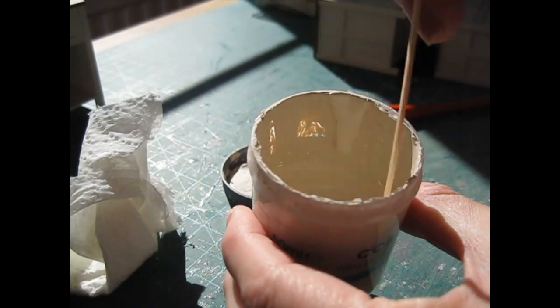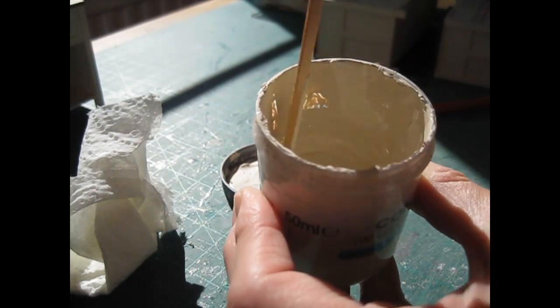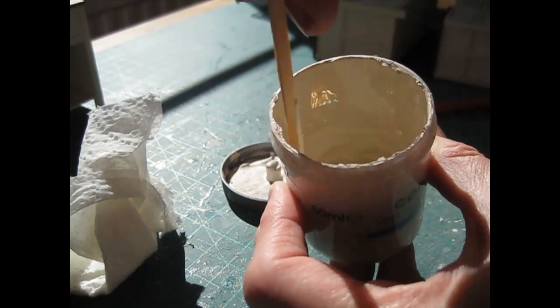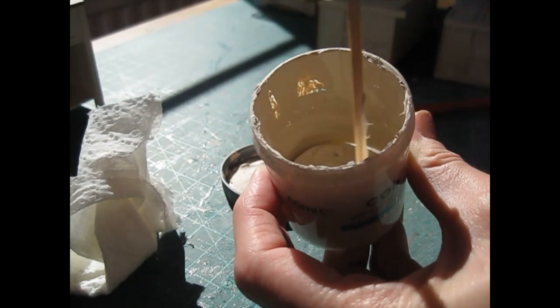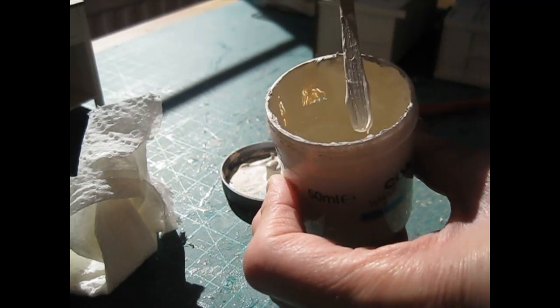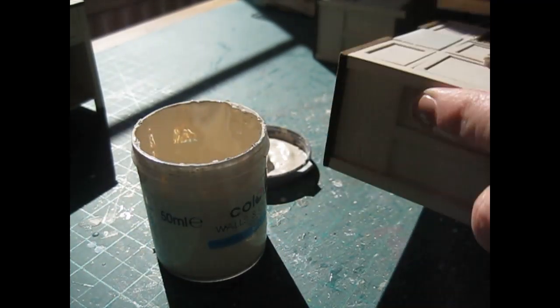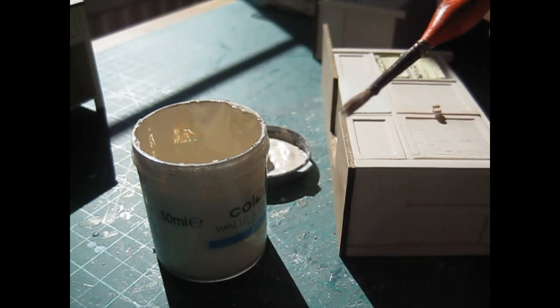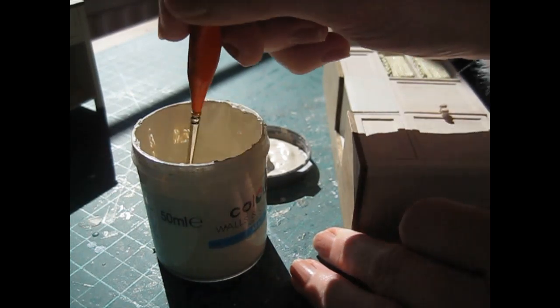I've got some pre-mixed paint left in a little pot — giving it a good stir as a layer had started to form on top where I haven't used it for so long, but it's still nice and creamy. I might even have enough for the bench and the kitchen island, but I've got plenty of the other paint if I need to mix more. As it's such a small area I'm working on, I'm just using my detail brush — that's a number one — and I'm going to go over the whole inside section of the drawer, which will give a better finish than just going over that patch.